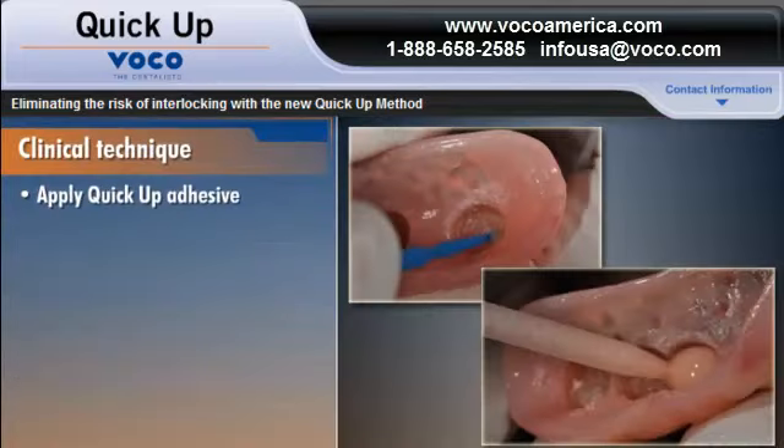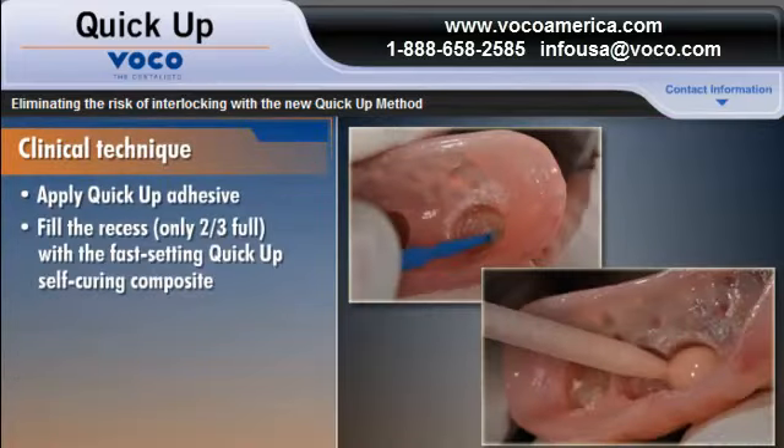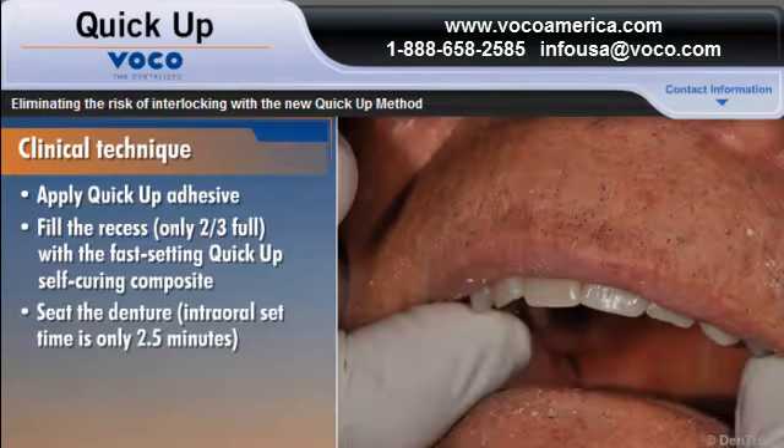Apply QUICKUP adhesive and then fill the recess only two-thirds full with the fast-setting QUICKUP self-curing composite using the QUICKUP automix syringe. Underfilling the recess virtually eliminates the risk of interlocking the denture with the intraoral attachments and saves you time by eliminating the time-consuming step of removing excess composite material later. After you seat the denture in the patient's mouth, the material will set intra-orally in only 2.5 minutes.